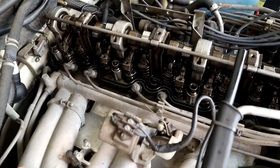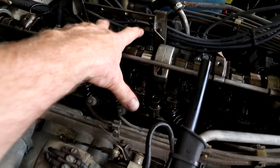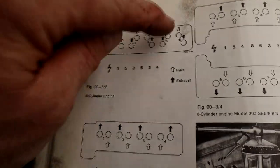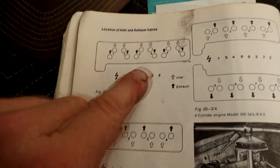I'll refer you to the manual to make sure you know which ones you're adjusting. The easiest way to tell - you've got your intake manifold here which leads straight into these two. So the adjustments are going to be made on the intakes on this side of the engine. Those six in line with these two banks here - three banks - and then on the other side where we make the adjustment is for the exhaust, where you can see it goes into the exhaust manifold.